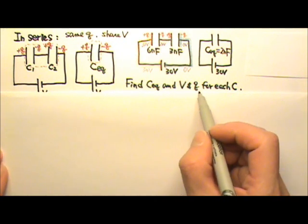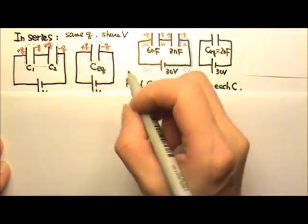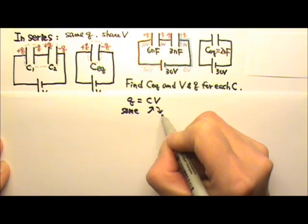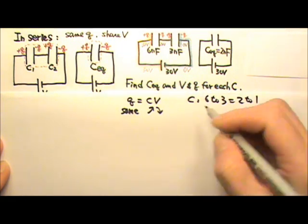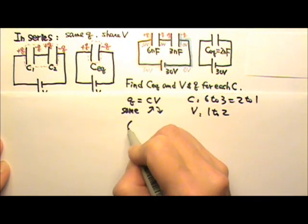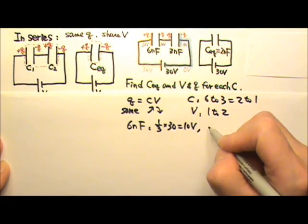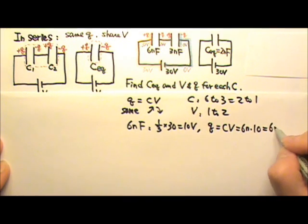Another way to find the voltage and charge for each capacitor is to use ratios. Because the two capacitors are in series, they get the same charge. Since Q equals Cv, if they get the same charge, the one with larger capacitance gets lower voltage — these two are inversely related. The capacitances are 6 to 3, which is 2 to 1, so their voltages must be the inverse: 1 to 2. The 6nF capacitor gets 1 third of 30 volts, which is 10 volts. The charge is C times V: 6 nano times 10 equals 60 nanocoulombs.